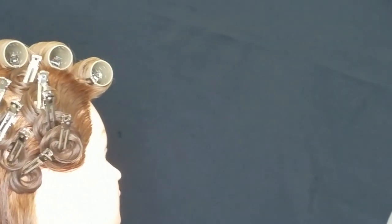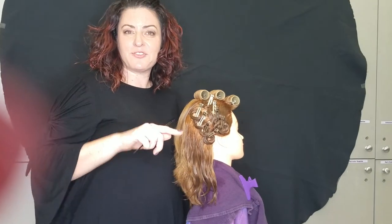There we go with our finished pin curls. Make sure to like my video and subscribe to my channel below.